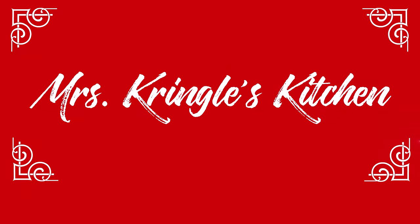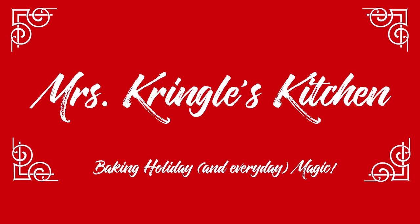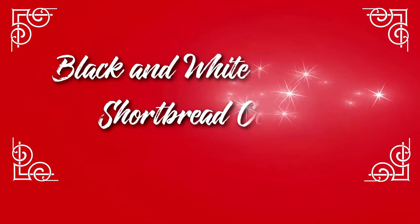If you haven't already, make sure you hit that subscribe button and click the bell so that you can get more of my recipes. For returning subscribers, welcome back!